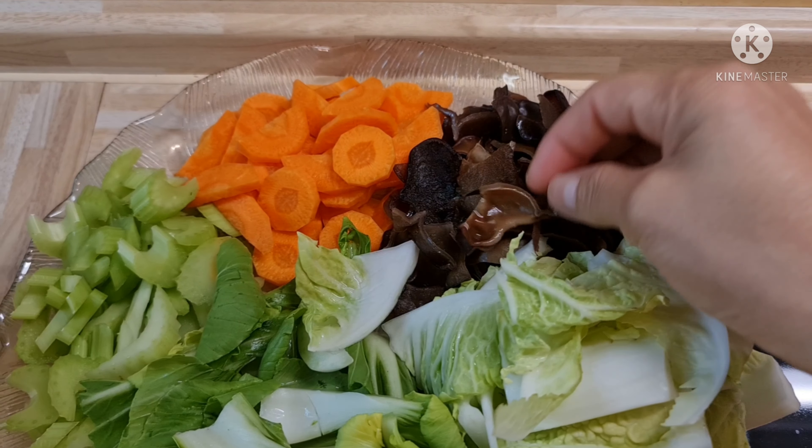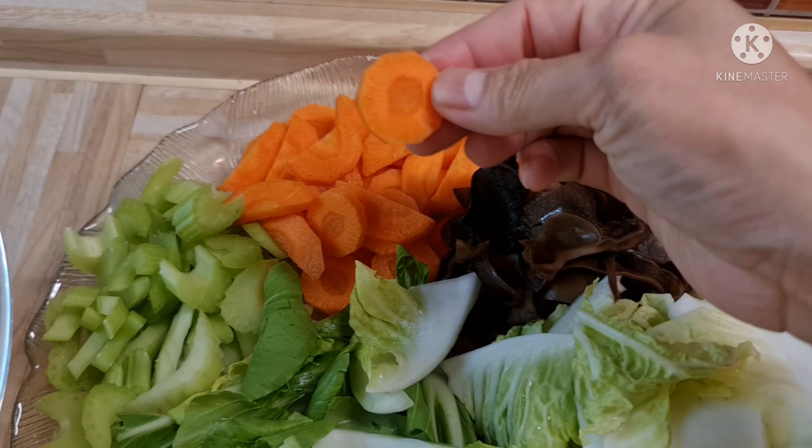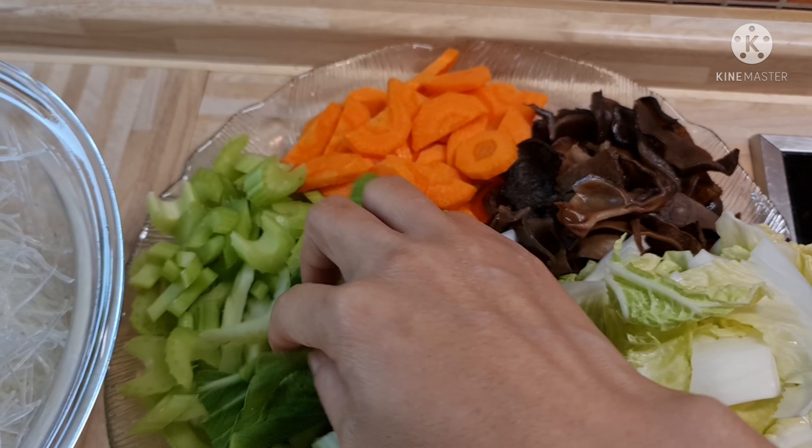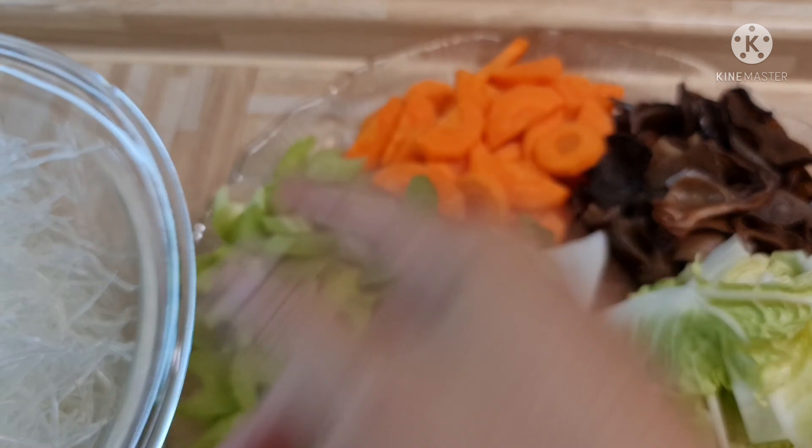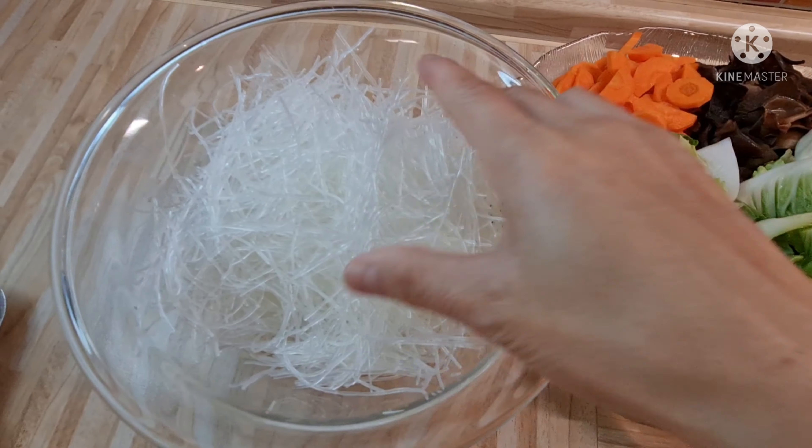Roll it off. I'll take it off. I'll take it off. I'll take it off — that you like.